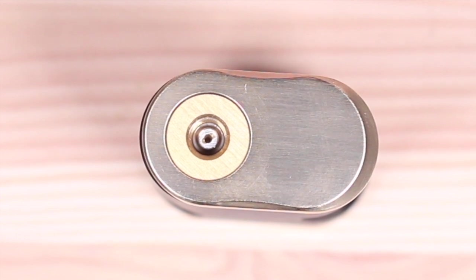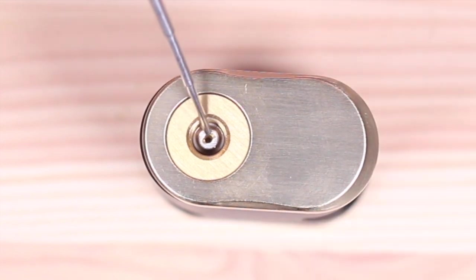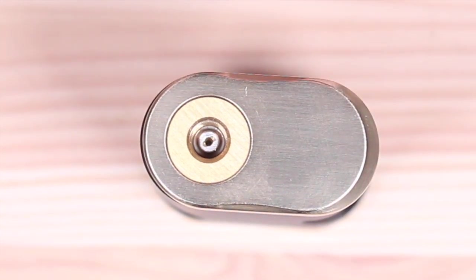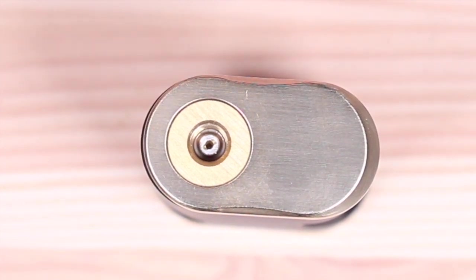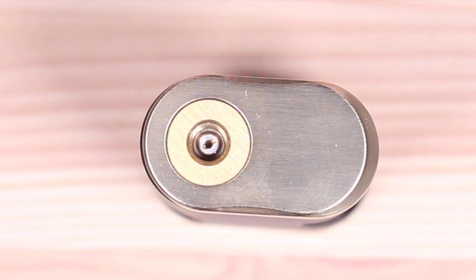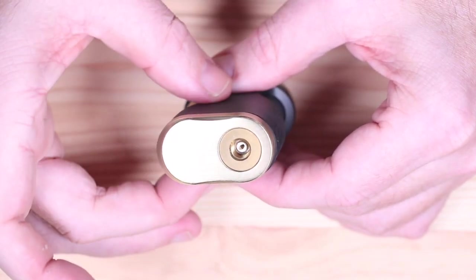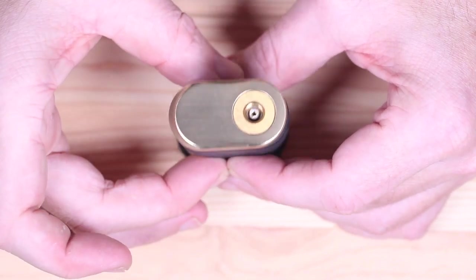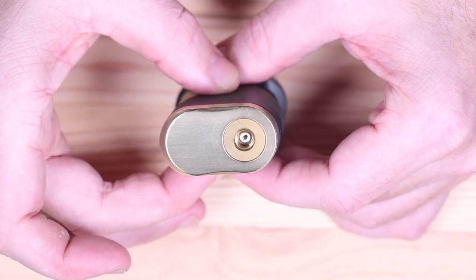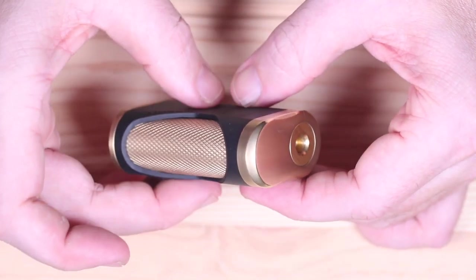Up top you'll see the plates - the top and bottom plates. You can get them in aluminum, different colors. This is brass. It has a solid 510 right there so all you need is a little screwdriver to adjust it and make sure your atomizer is at the right height or to line up your airflow holes. I did clean the shit out of this thing - I've used it a ton so there are a few marks on there, but nice little beveling going on on the sides.